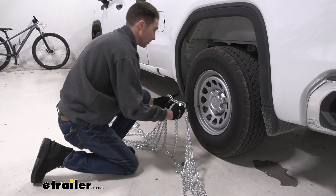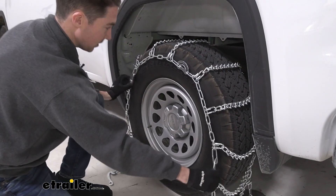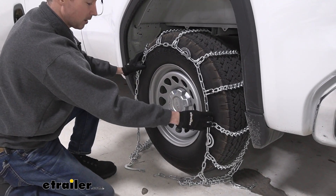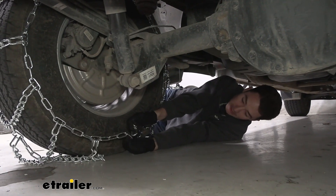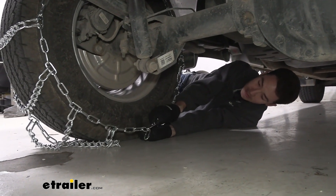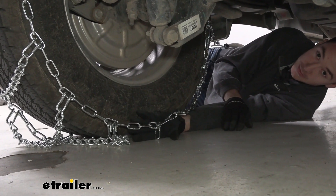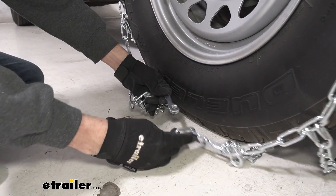Go ahead and grab the center and start to drape the chains over the tire, spacing things out as evenly as you can. Then we'll go ahead and make our first connection in the back. The back connection is pretty straightforward — I'm going to go with the second link here just to try to get some tension up front, but we can always come back and adjust that later if we need to.